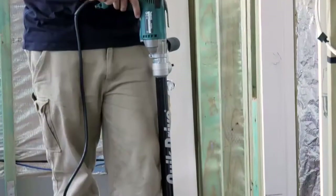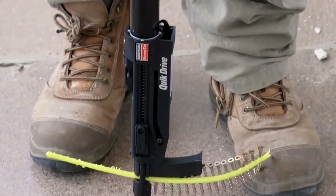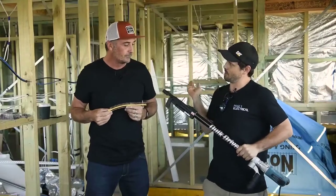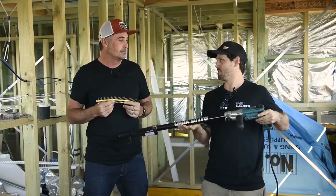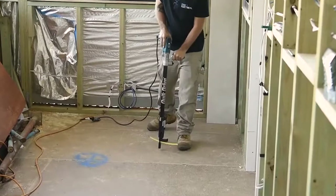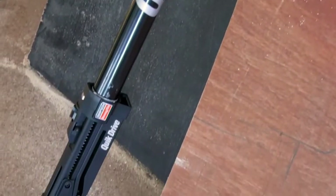The WSV subfloor screw system is designed for the quick drive system from Simpson Strong-Tie. If you've been bending over putting in fixings all this time, you've been doing it wrong. With this quick drive system, you can do everything standing up — you're going to save your back years and years of pain. Even after just one day bent over, your back is ruined.